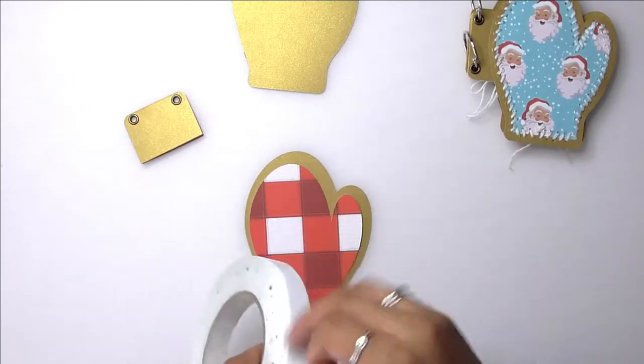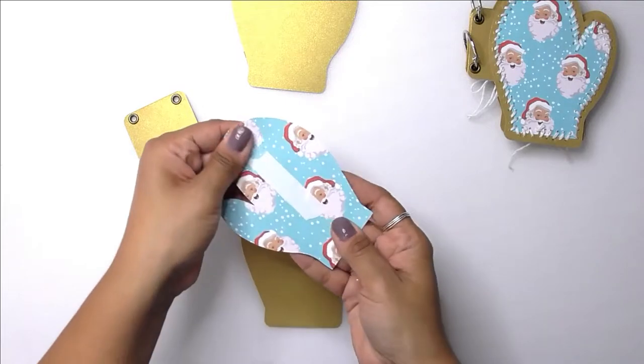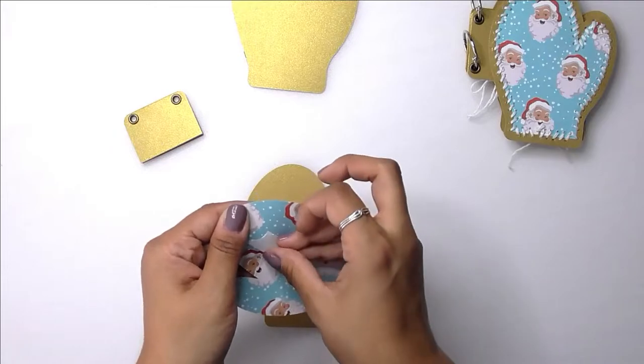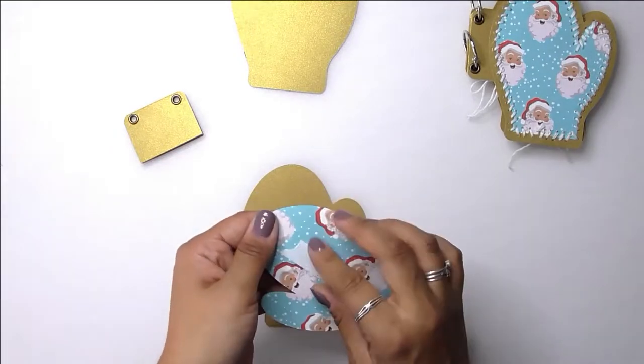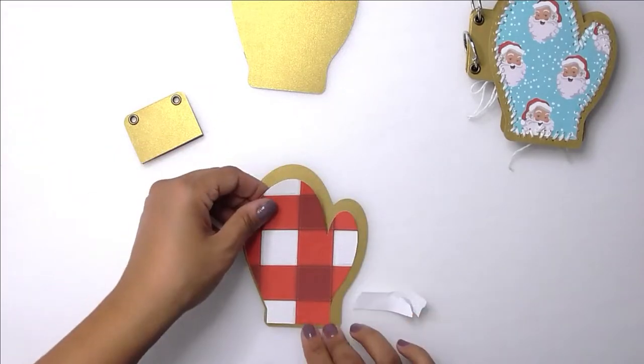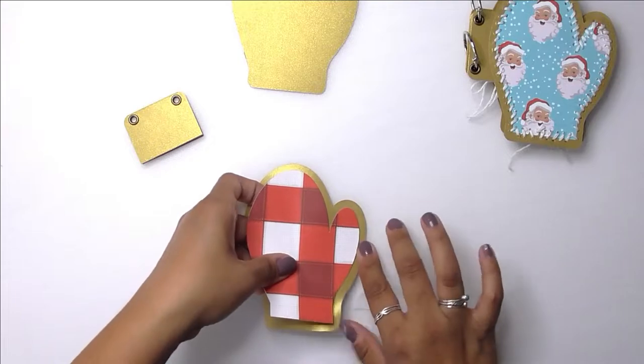I'm going to sandwich these two pieces together with that little tab in between. I'm going to use only one piece of double-sided tape because I don't want to have to stitch through tape or glue, so I'm keeping the edges clear. As you can see on the top right, I will be stitching all around the edges of the inside mitten.